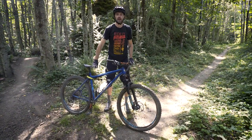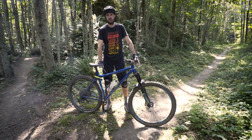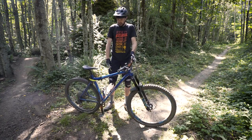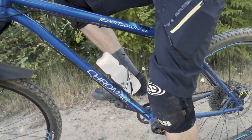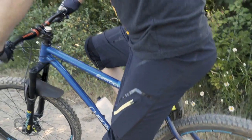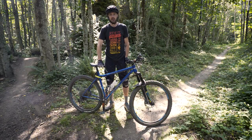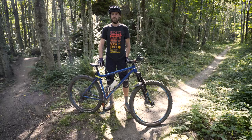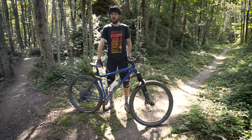Hey guys, this is Riley with Fnatic Bike Co, here today taking a look at Cro-Mag's Root Down BA. This is my personal bike. I settled on this guy when I was shopping around for a new trail bike. I really like the simplicity of the hardtail, so I settled on this one mostly for the aggressive geometry, steel frame, and the fact that it's made by a company based up in BC — rides the same sort of trail as we're riding around here.